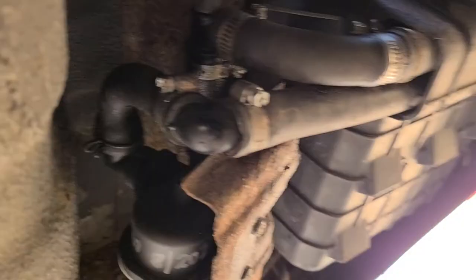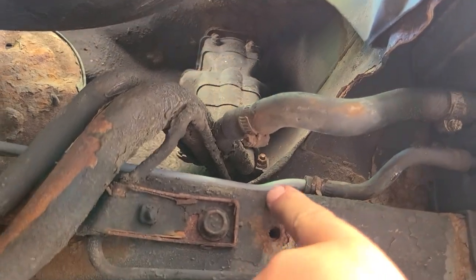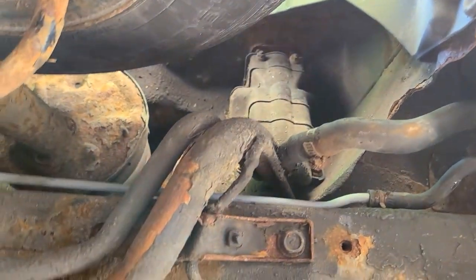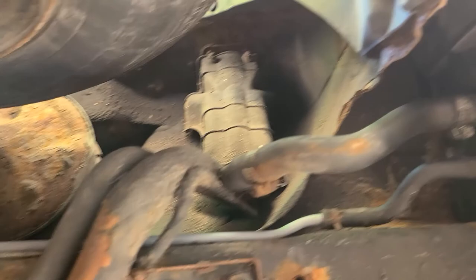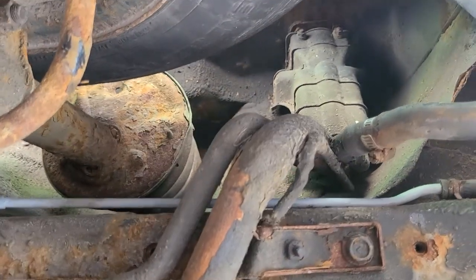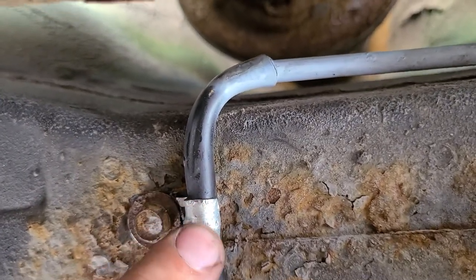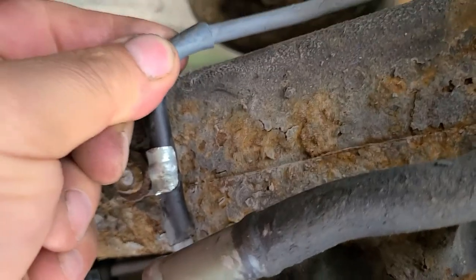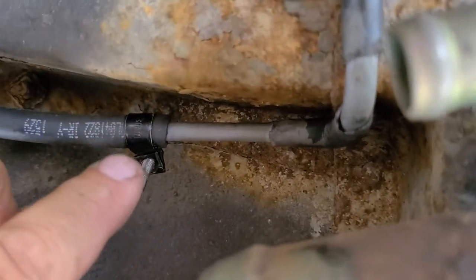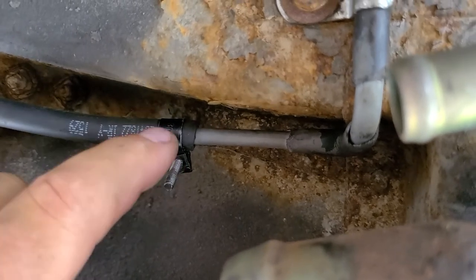We've got the new evap canister in. One of these lines right here runs from the evap canister - you see where it's gray. I pulled this line off, took a sanding tool with my air tool and cleaned it all off. There was a little bit of rust on there, I wanted to make sure there were no holes in it, then I sprayed it with some self-etching primer and it's going to get some fluid film. This little rubber connection here was separated and the clamp was all rusted out. I wanted to make sure that connection was good, so I put a new clamp on - it's a clamp from a plumbing situation I cut down and bent over, but it's secure. Then I got some high-pressure gas line clamps - they don't have cuts in them.